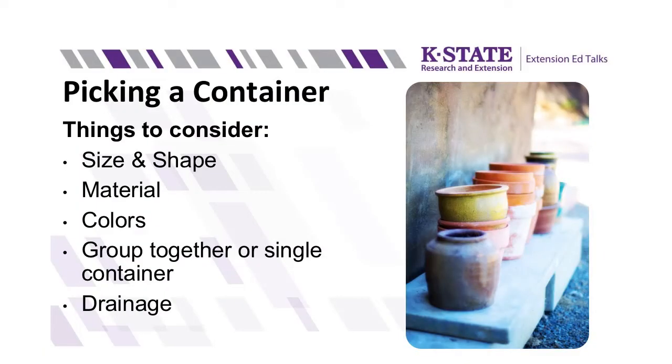So the first step is to pick your container, and there are some things you should consider. The first thing is the size and shape of the container, also the material that the container is made out of, maybe even the color of your container, whether you're going to have just one single container or a group of multiple ones.